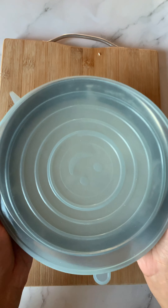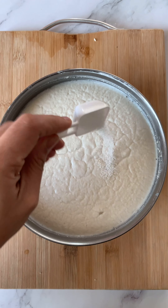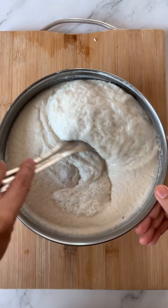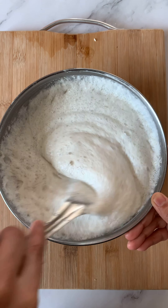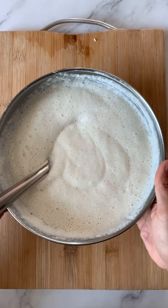Now cover this mixture and set it aside for at least 12 hours — best is to leave it overnight. After 12 hours, you will see that the mixture has risen. To this, add some salt. You can see it is nice and bubbly and frothy. After adding the salt, mix it very gently. Do not over mix it. Now the batter is ready to make soft and fluffy idlis.